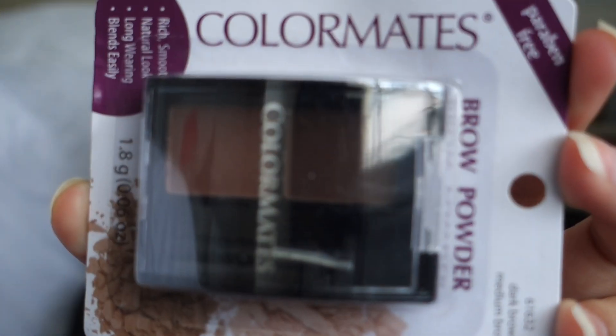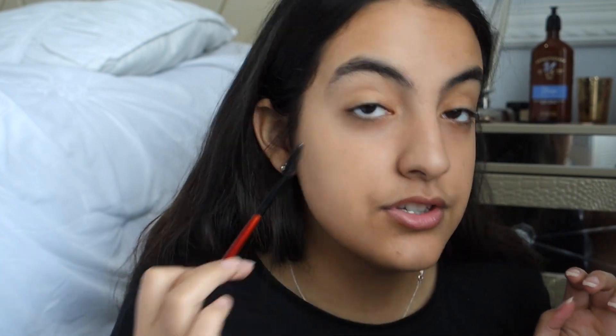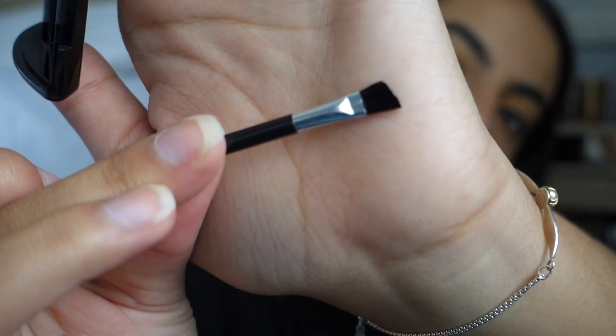Next we're gonna do brows using the Colormate Brow Powder — it's paraben free. It's in the colors dark brown and medium brown. My eyebrows are dark brown, almost black. So first I'm gonna brush off my brows because they're going through it — I have to get them done, but the woman I do them with is on maternity leave. It comes with this little tiny brush, and we're gonna use the darkest color because my brows are almost black.